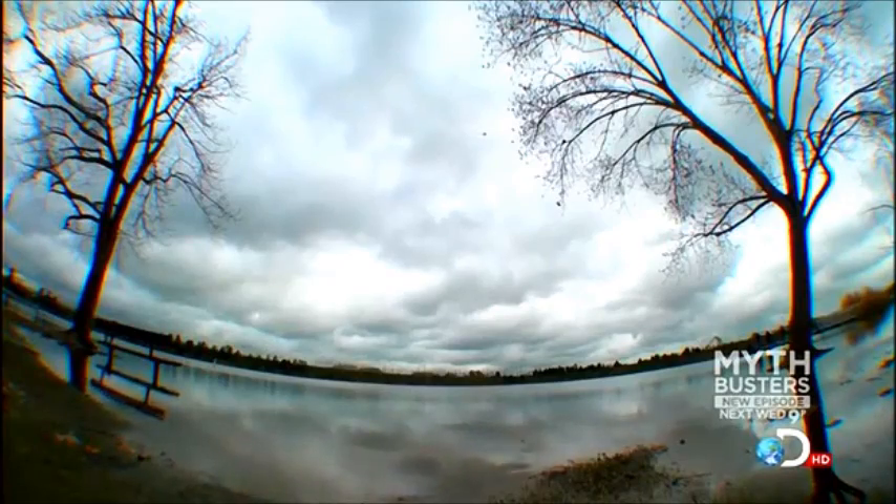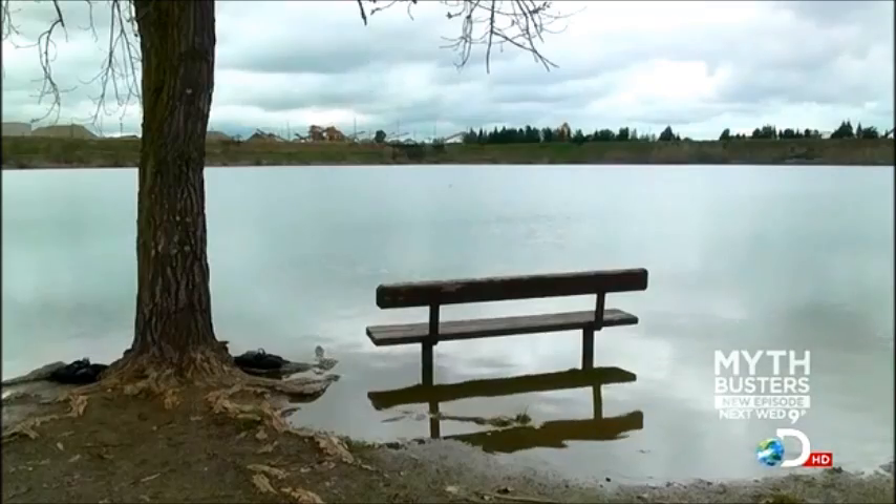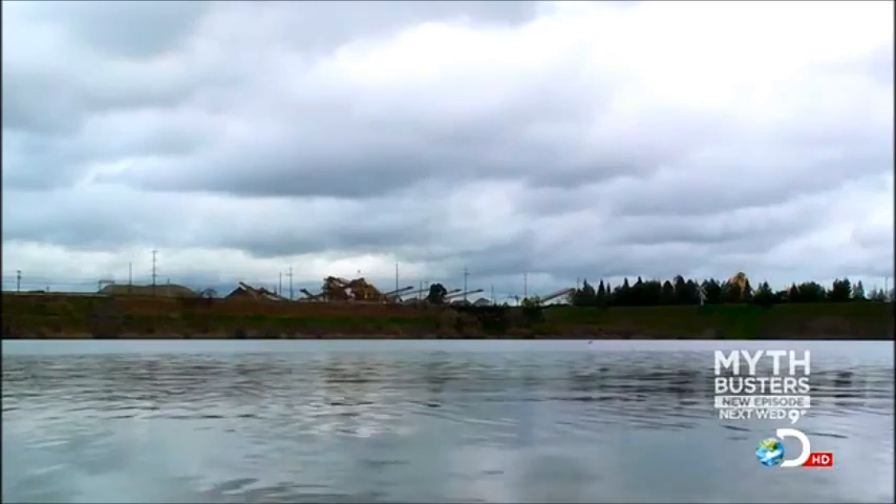There it goes. Stabilizing chute deployed. Looking good — belly flop, and... Oh! Splash down. Once again the stabilizing chute worked, serving up the perfect pork belly flop.